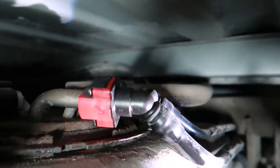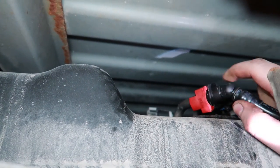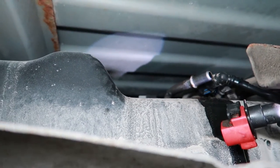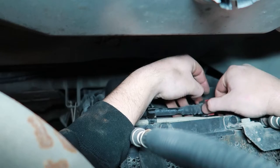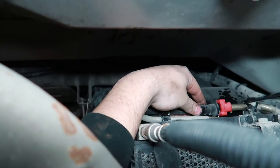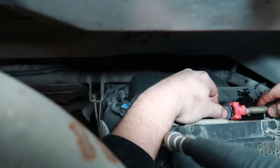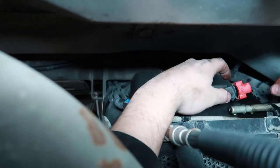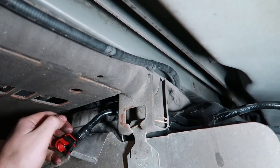Now we're going to move to the top of the fuel tank. You can see here the quick connect fitting with the red locking tab in it. We need to slide that locking tab off to the side and then just pull it towards ourselves. We're standing right in between the drive shaft and the fuel tank — it's tight quarters there. There's another red locking tab on the front of the fuel tank where this hooks into the factory fuel line. Once disconnected, we can remove this section of plastic line.